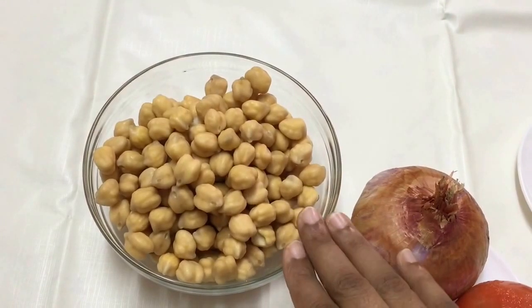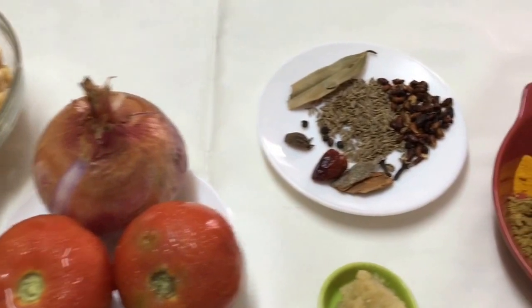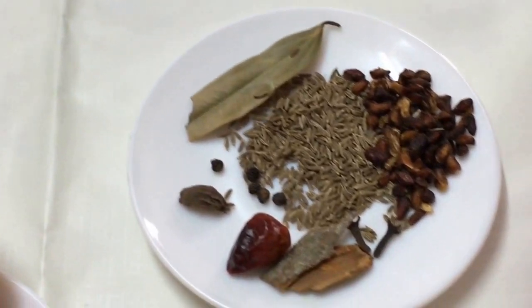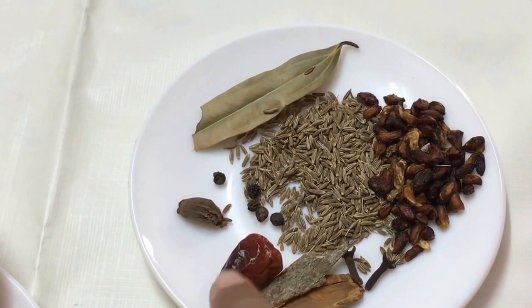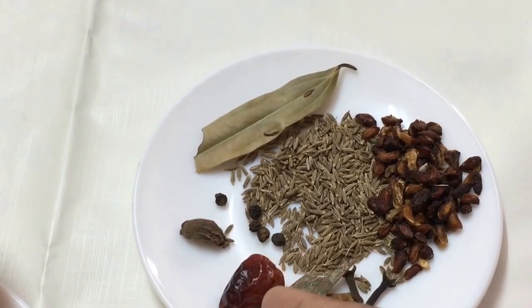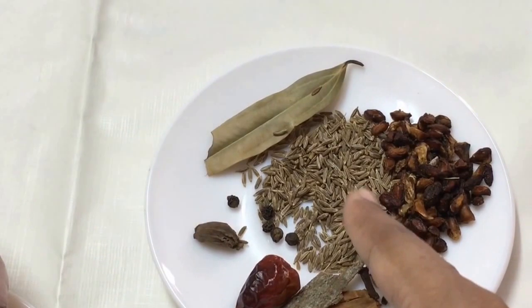I've got half a cup of chole or chana that I soaked overnight — we're going to boil it later. I'm going to need a tea bag, two tomatoes, and one large onion. For the pindi chole masala, we need to dry roast a teaspoon of anardana or dried pomegranate seeds, two cloves, a piece of cinnamon stick broken in two, one dried red chili, one black cardamom, four to five black peppercorns, a teaspoon of cumin seeds, and a small piece of bay leaf.